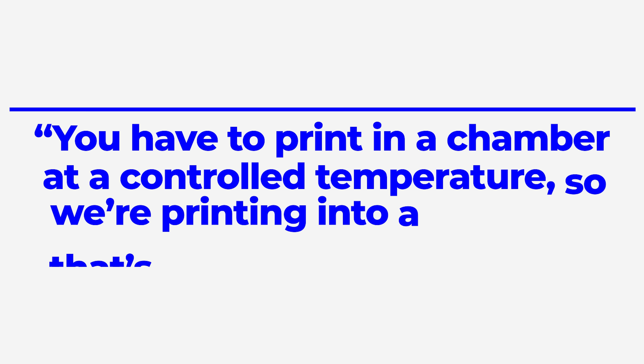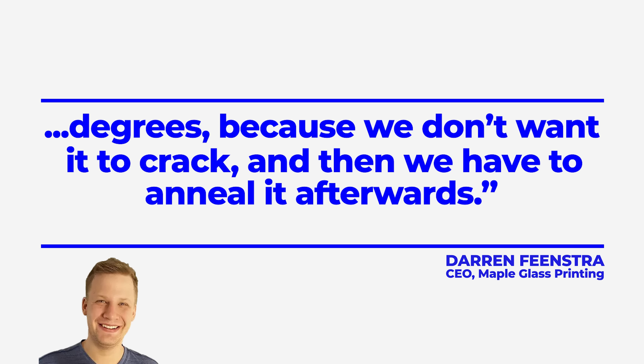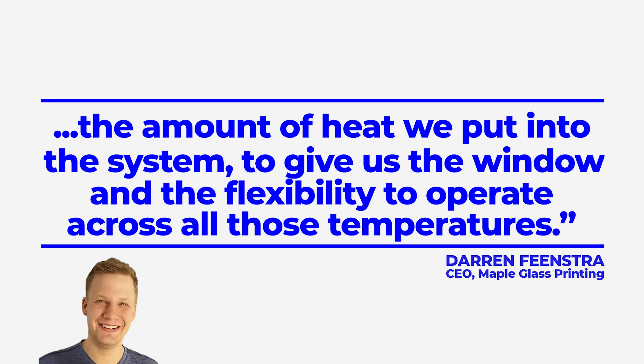Feenstra, originally from Toronto, wasn't keen on giving away the production secrets at Maple Glass Printing, but he was willing to tell us some of the issues they had to overcome. You have to print in a chamber at a controlled temperature — we're printing into a chamber controlled around 700 degrees, because we don't want it to crack, and then we have to anneal it afterwards. The phase transformation is very complex, as it goes from a solid into annealing temperature, into a working temperature, to the glass transition temperature, before it even gets to a liquid. We needed to really optimize the amount of heat we put into the system to give us the window and flexibility to operate across all those temperatures.